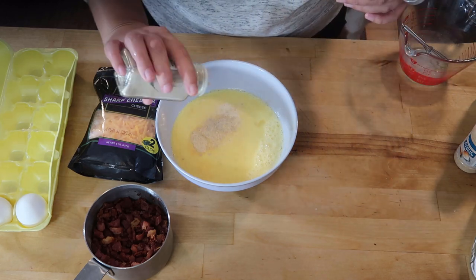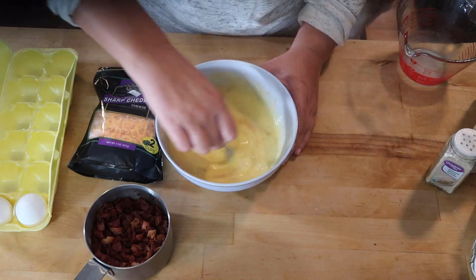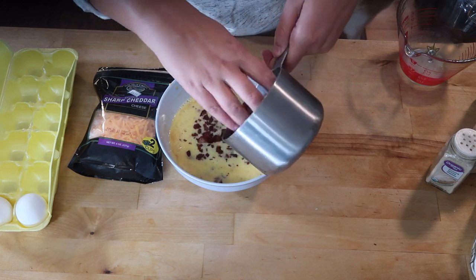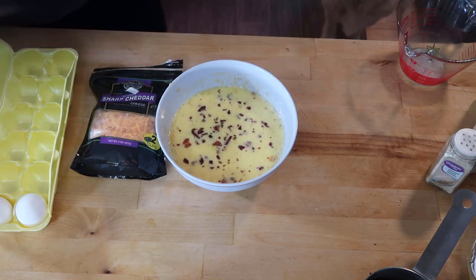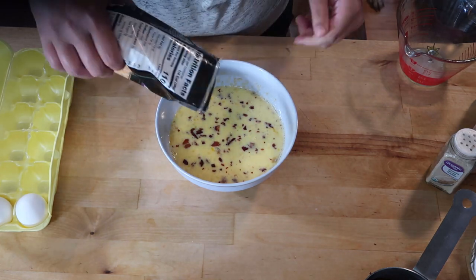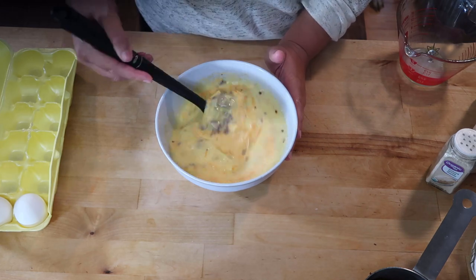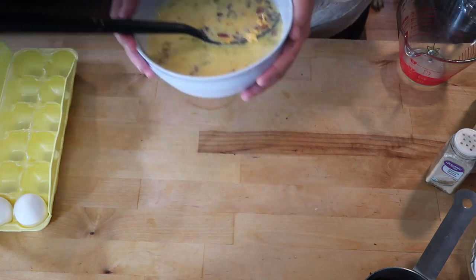And then I like white pepper. This is about one and a half cups of bacon. I'm going to add about two-thirds of that into the mixture. This bag is two cups of cheese and I'm going to put half of that in there. Now I'm going to set this aside and get my slow cooker.